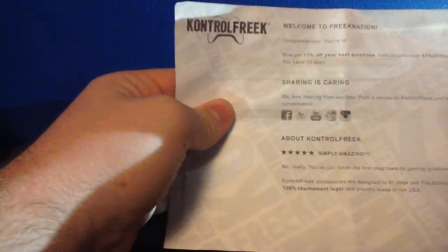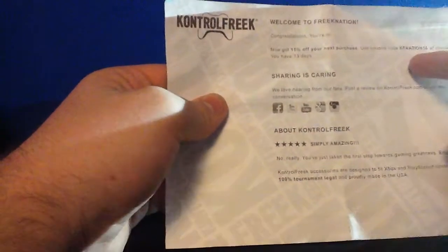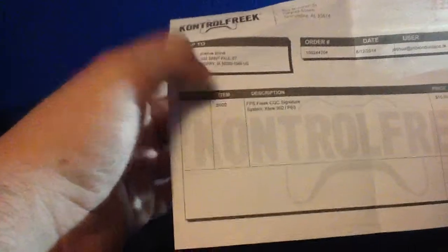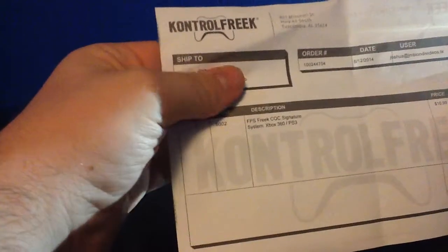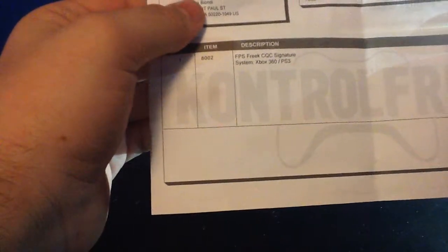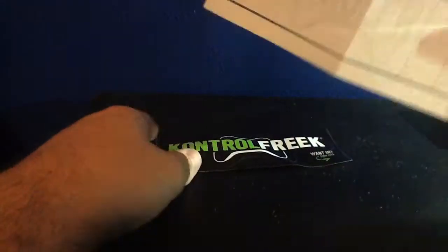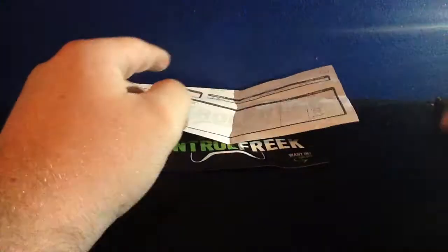Welcome to Control Freak Nation. Congratulations, you're going to get 15% off when you use this coupon code. Some basic information here. You got your FPS Freak. And it costs $10 and $4 to ship, which is kind of expensive for shipping for a little package like that.